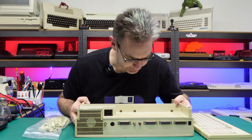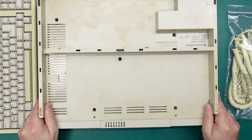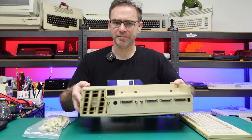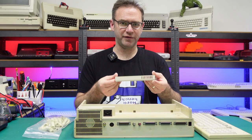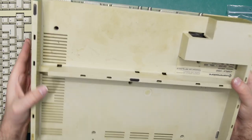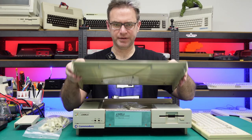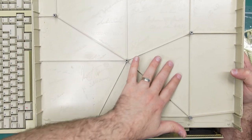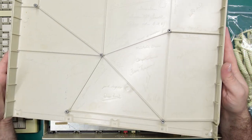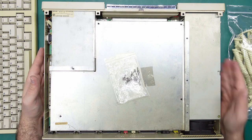It appears that all the screws have already been taken out. I think these look like the screw holes, so the front cover just came off. This does have a RAM expansion there, and there is something shaking around inside as well. That's pretty cool. So yes, the Amiga 1000 has all the signatures from people who worked on the machine - something you don't really see these days.